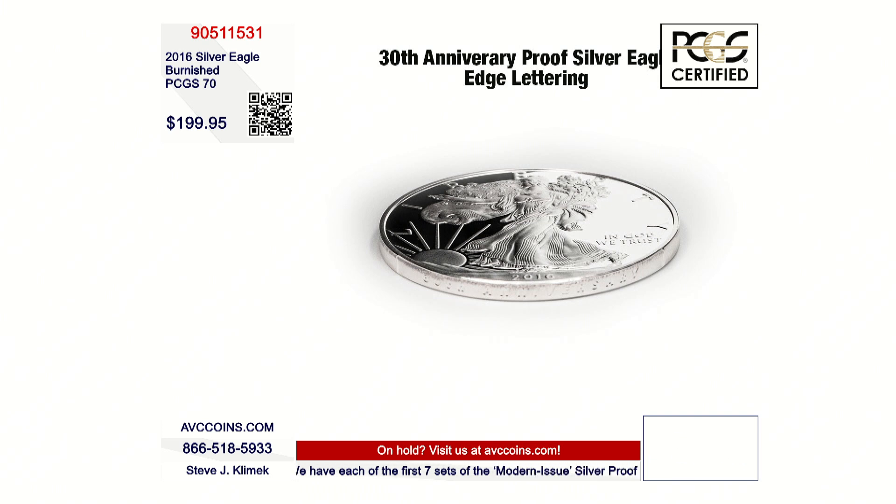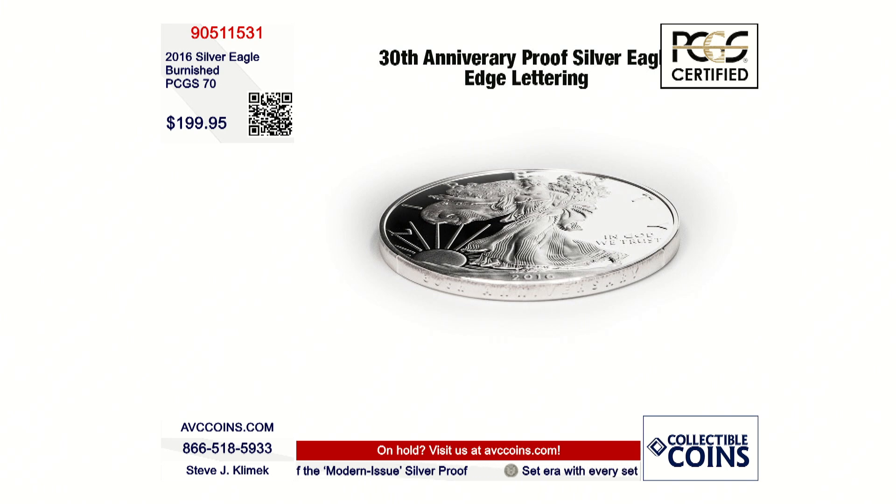Here's a great graphic showing you where the edge lettering is. This one in particular is a proof, but they did that on both the proof and the Burnished — '30th Anniversary' around the edge of the coin. The way PCGS slabbed these, as you tilt the slab, you'll be able to see that edge lettering because the plastic has a space there. It's a perfect technology to view those coins with the edge lettering.